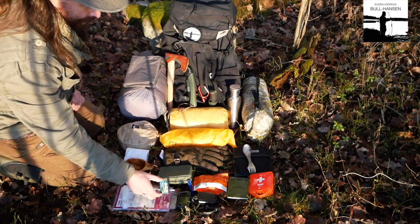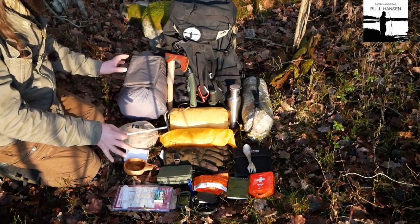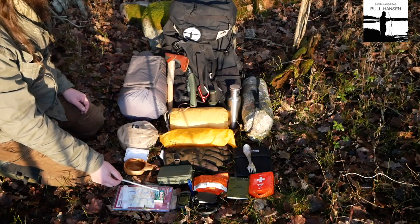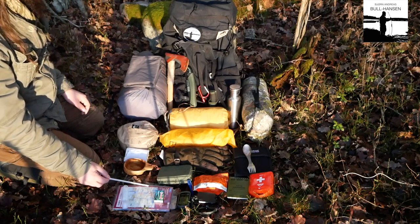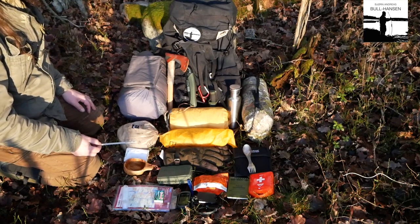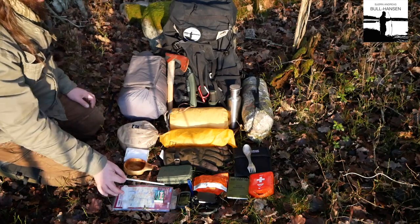And there's this strange little item here — those are matches. You might have noticed there are no flint and steel or ferro rod here, because I think that's not where you want to start. You want to start by building a sensible fire, and you do that using matches or a lighter. I must say, even though I tell everyone to bring matches or a lighter, I never do myself — but I should, because in an emergency it's faster.